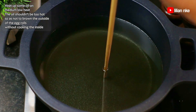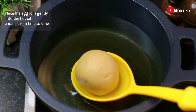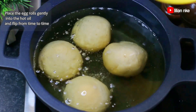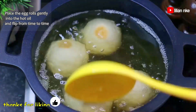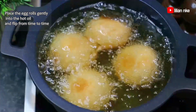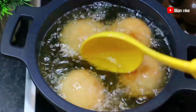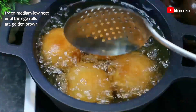We'll heat up some oil on medium-low heat until hot enough but not too hot for frying. And finally, we'll place the egg rolls gently into the hot oil and fry. We'll be flipping the rolls from time to time so that each side of the egg rolls will brown evenly, as the side resting on the pot always seems to darken faster than the other side. We'll fry the egg rolls until they are golden brown, then repeat the process for the remaining egg rolls.